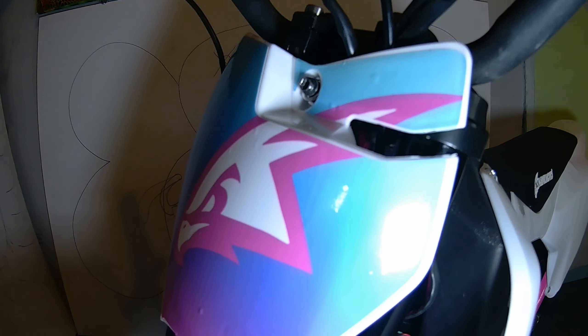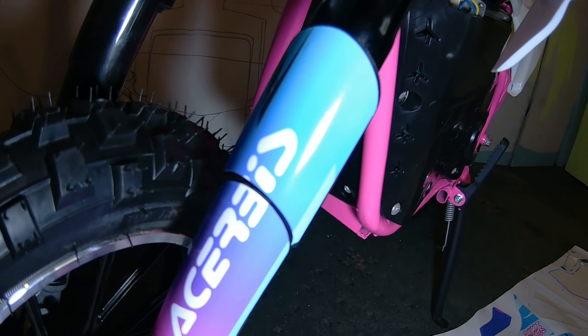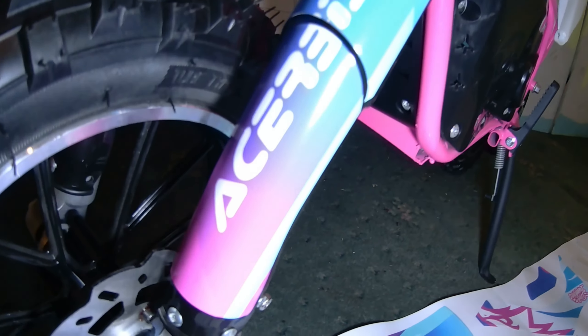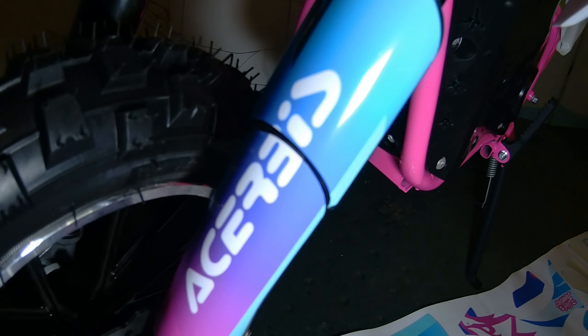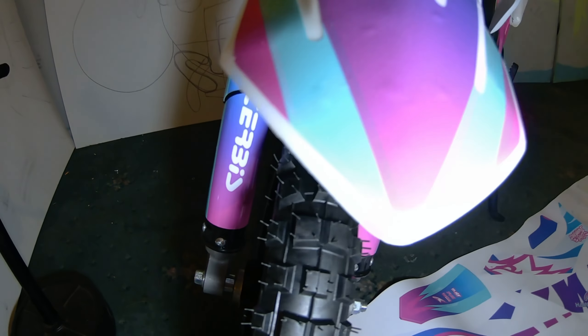Right, well we're doing the front end, might as well do my forks — there are plastics on my forks. So that's one side done. That's the other side done — so both sides done.